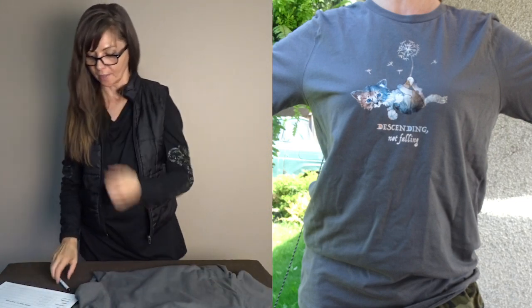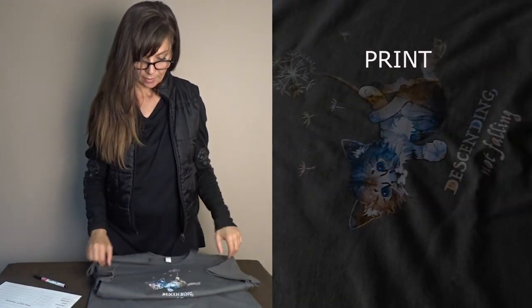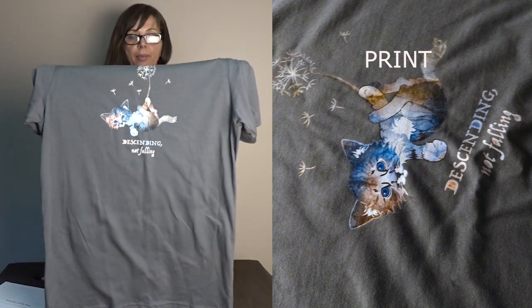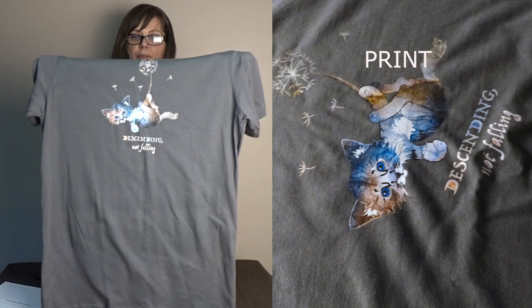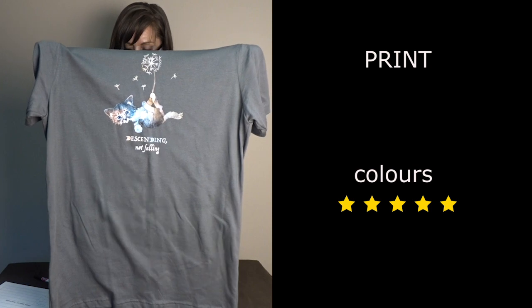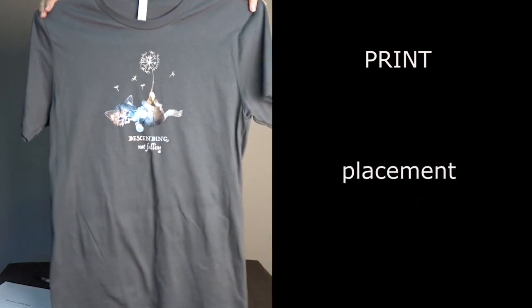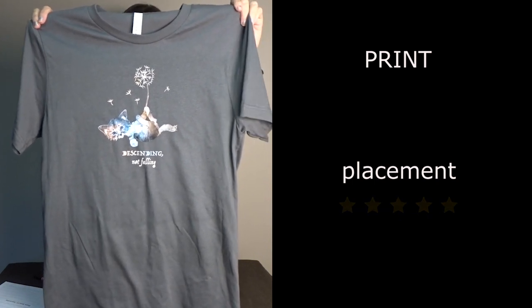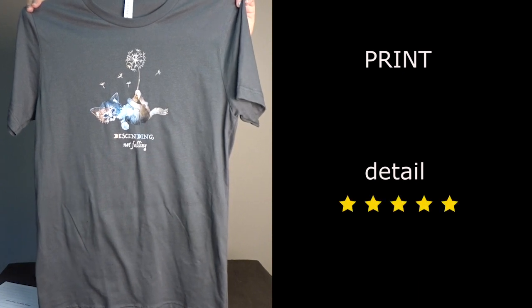As far as print quality goes, look at the image — the colors are beautiful and exactly as the electronic file states. The colors are pretty much true to the file. The placement is exactly where I placed it in my mock-up file, and the detail is absolutely perfect. I'm very happy with it.